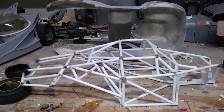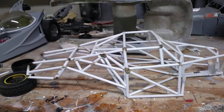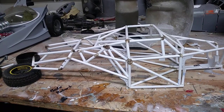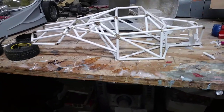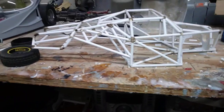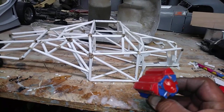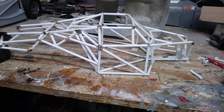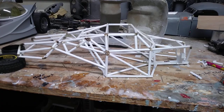I just gotta do some more cutting on the inside of the chassis or the body to get the chassis to sit flush with the bottom of the frame. It has some gussets in there. Then I can start working on the little Chevy small block, get that sitting in there, build a transmission, fork and the differential, driveshaft, then work on the suspension.